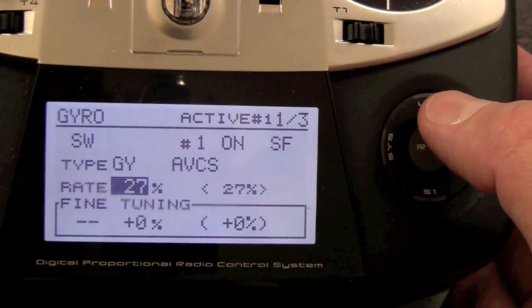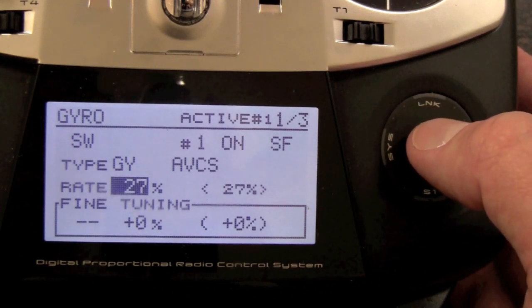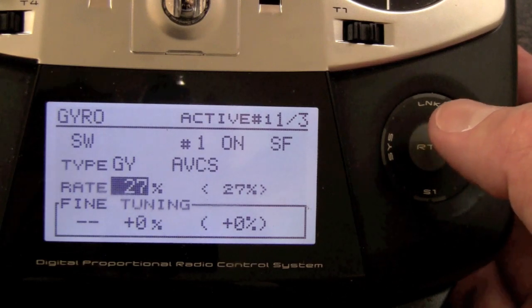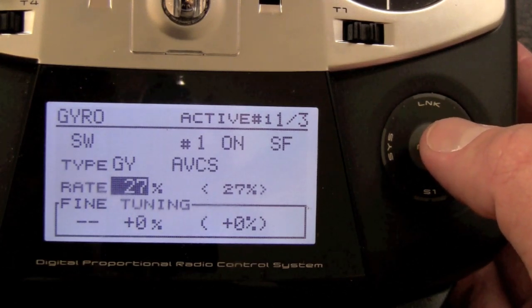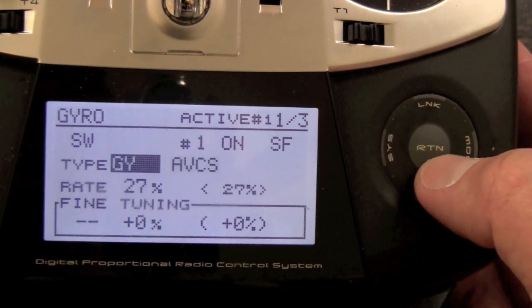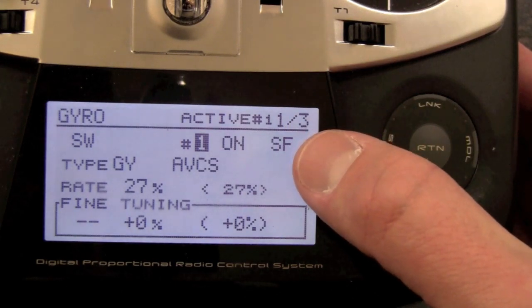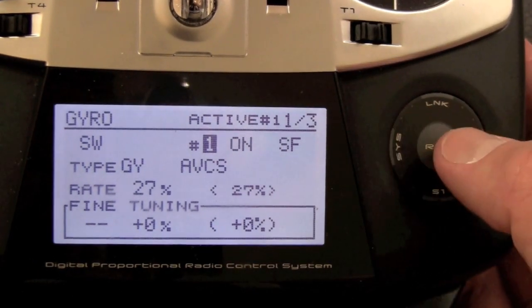For instance, this is my T-Rex 450 — the rudder gain is at 27, which is very low. On the 700s we're seeing rates in the 40s to 50 range for rudder, maybe even up to 60. Anywhere around there you're fine. On rudder, I have switch F — my back-left switch — set up for normal versus heading hold.